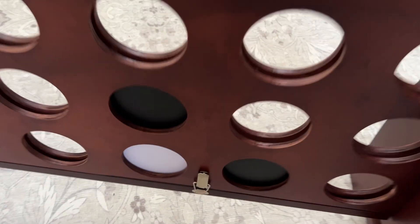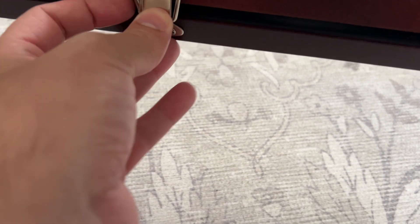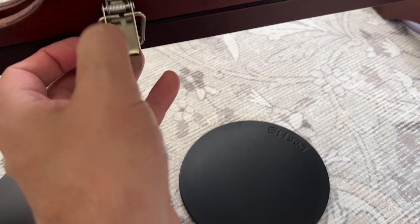You're probably wondering how do you get these pieces out of here. It's super easy — on the back side there are two clips. You just go ahead and pull this down and pull it out, then do the same thing on the other side, and they just drop right out for you. You just clip them right back in again.